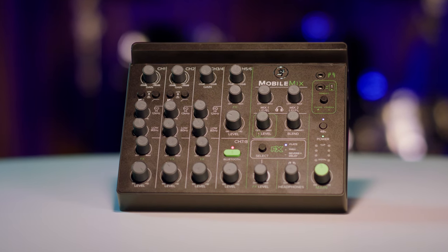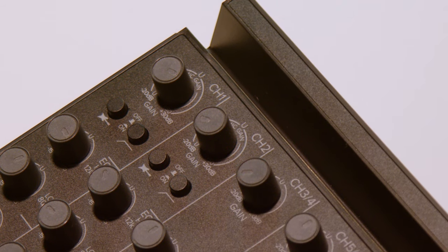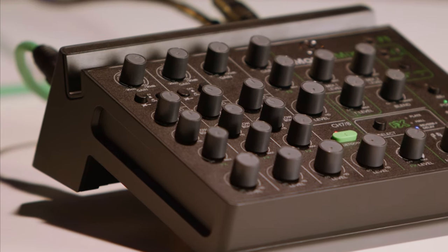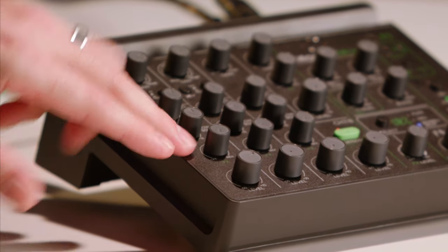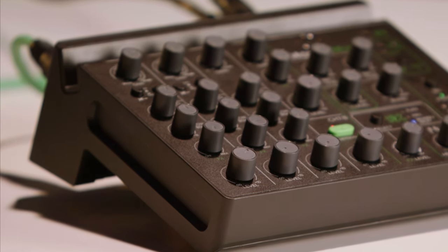The Mackie Mobile Mix is an eight-channel mixer. It's going to give you two combo inputs where you can plug in XLR connections. It also has 48 volts of phantom power to power condenser microphones. You also have a high impedance switch if you want to plug in a guitar or a bass, two-band EQ for your highs and low frequencies, and a built-in effects send so you can pick and choose how much of the effect you want with the three effects of your choice.